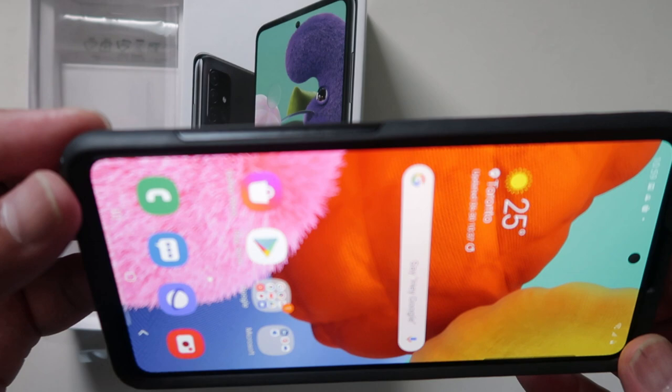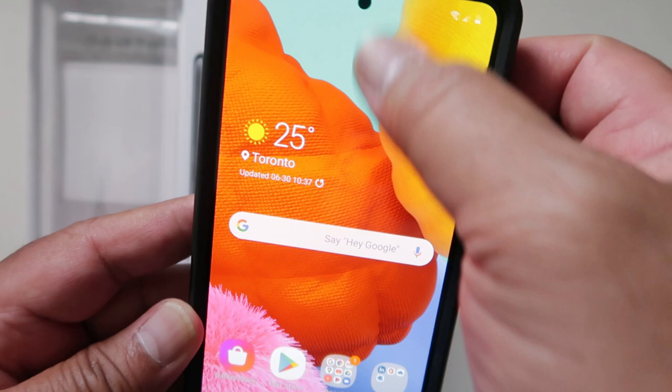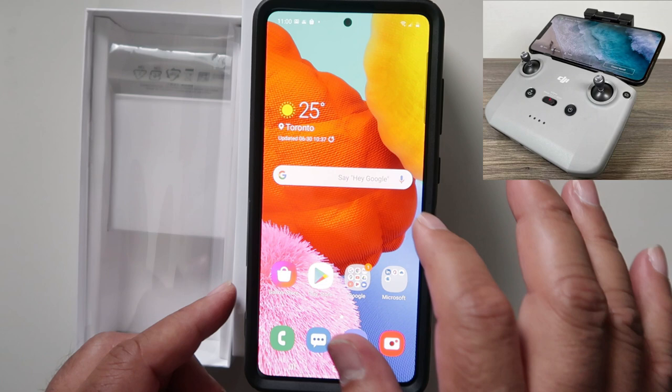I will reveal now where I'm going to use this phone. I'm going to use this phone for the DJI Mavic Air 2! I hope this would bring me a good display in operating this drone. We'll go to the app.